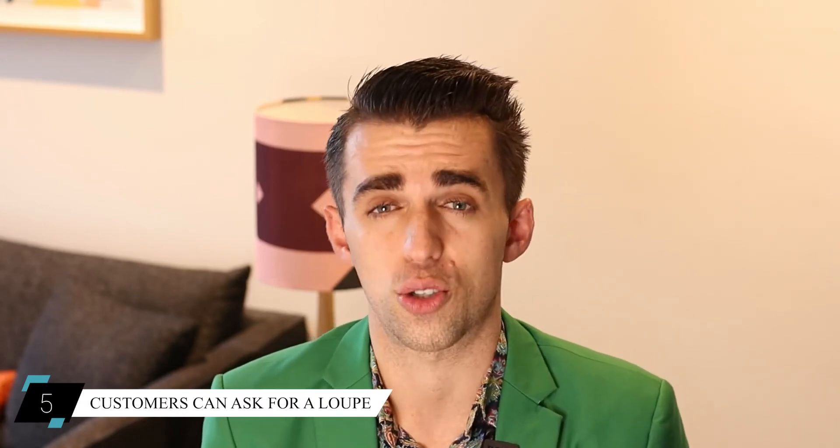Tip number five is proof that you're not trying to hide anything. Maybe a customer says they've done their research and asks if you have a loupe so they can take a look. Some people will ask you that question. It can sometimes be amusing because when you hand the loupe to the person, they might not be using it correctly and won't really be able to see anything — it'll just look like a blur. But by you having that loupe in the store to give to that person, it is proof and evidence that you're not hiding anything from them.